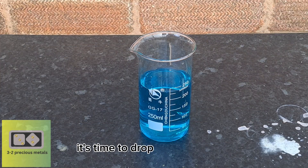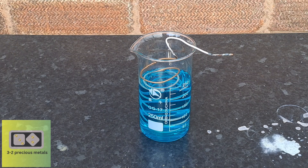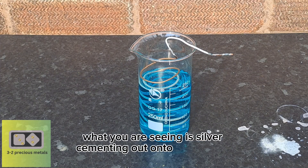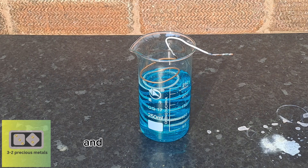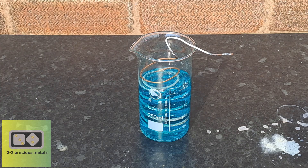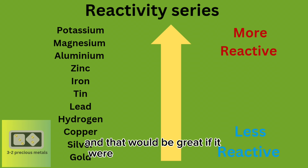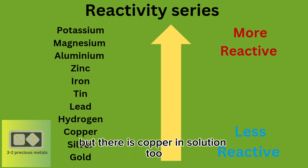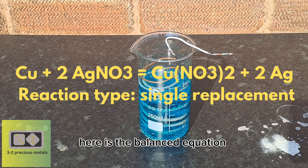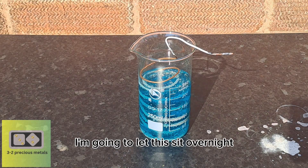With the solution filtered, it's time to drop out some silver. I have put in a piece of copper coil to displace the silver and knock it out of solution as a silver powder. This reaction happens immediately — what you are seeing is silver cementing out onto the copper coil, shown here in real time. The copper is going into the solution and the silver is falling out. This happens due to the reactivity series of metals — anything above silver trades places with it. Here is the balanced equation for the reaction. I'm going to let this sit overnight and clean it up in the morning.